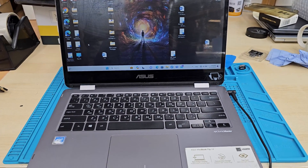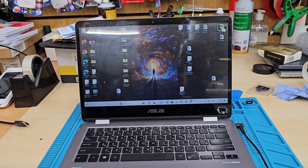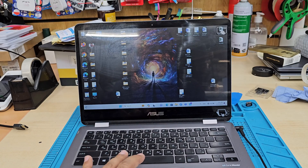This is the Asus Vivobook Flip 14. This one comes with an Intel Celeron processor and 4GB built-in RAM only — you can't change anything. Recently, it automatically upgraded to Windows 11, which caused a problem. It went very slow and was very difficult to work with.